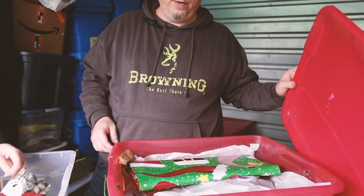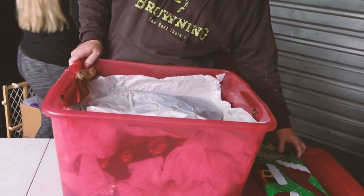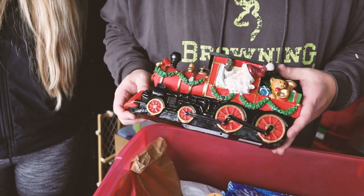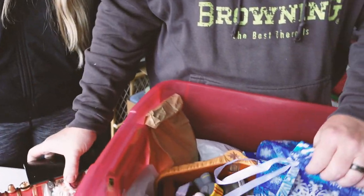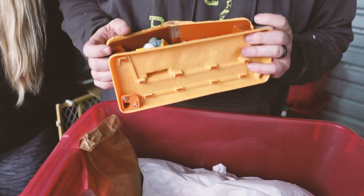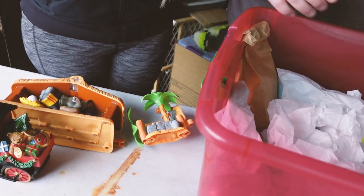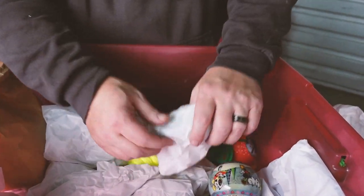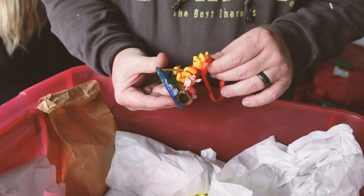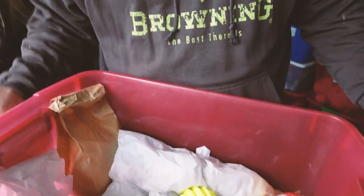Red totes typically mean Christmas and we got more Christmas stash. It's kind of a little bit heavy — oh boy, look at that! That's beautiful — music or something, that's cool. Oh, cute little nativity — and it's plastic, but is it Fisher Price? Yeah, it's Fisher Price nativity. This is going to be another one of those totes where the whole tote goes aside.